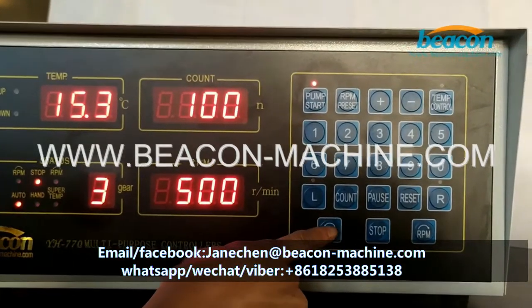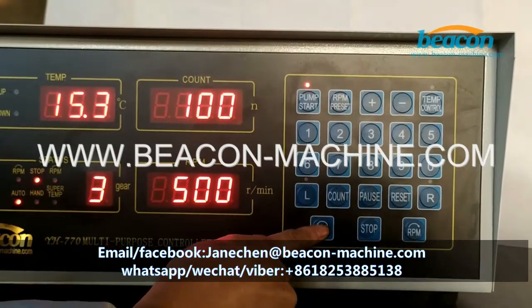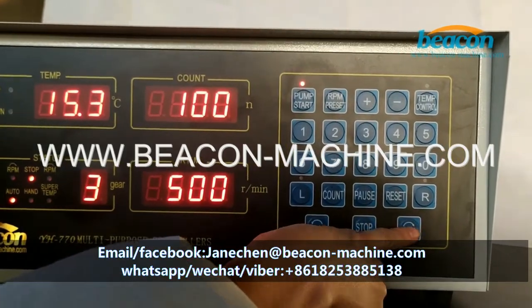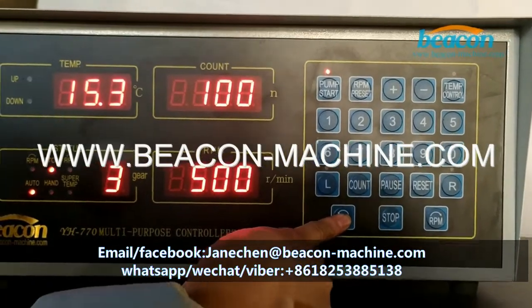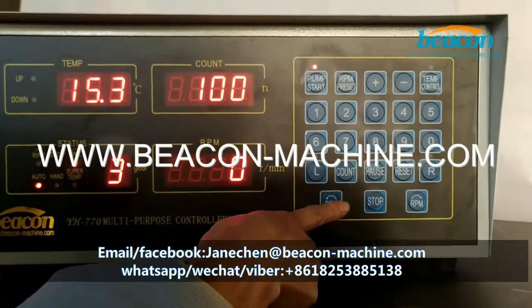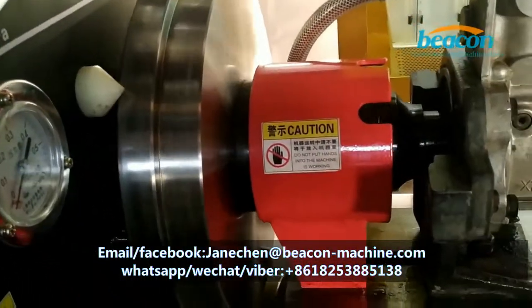To set the rotate direction, you can choose this one or choose this one. I'm going to press this button. Now the motor starts rotating.